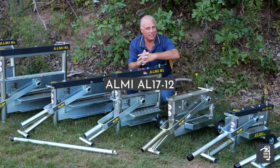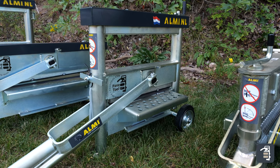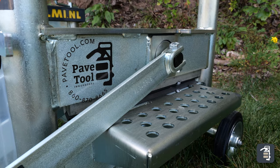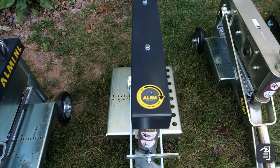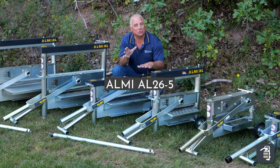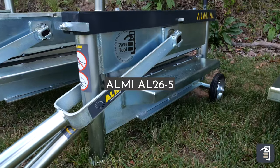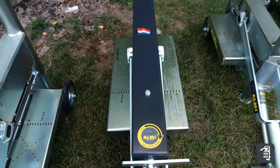The Al17-12 is our most popular splitter. You can use this for simple pavers, some slabs, and obviously your retaining wall blocks and even some curb stones — just a great all-round splitter with easy adjust technology. The Al26-5 also has easy adjust technology and is a great splitter for pavers and also some of your really large slabs.